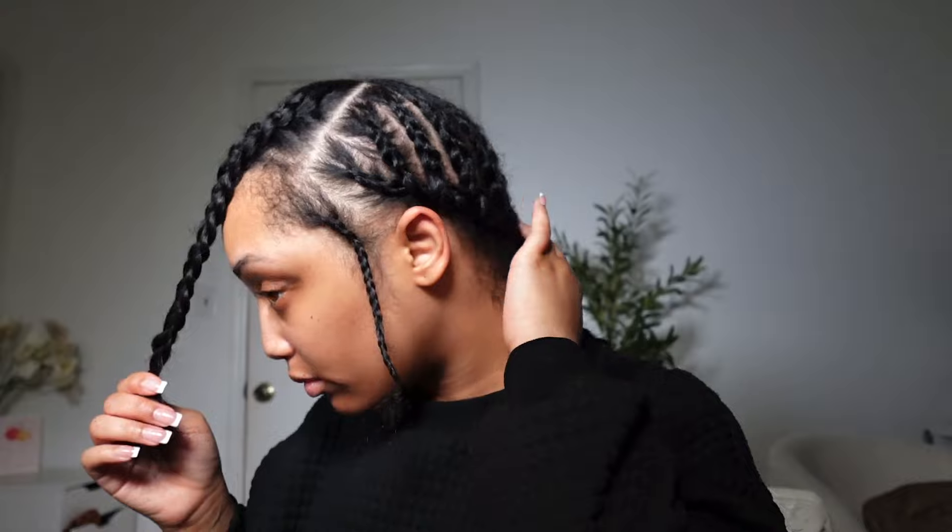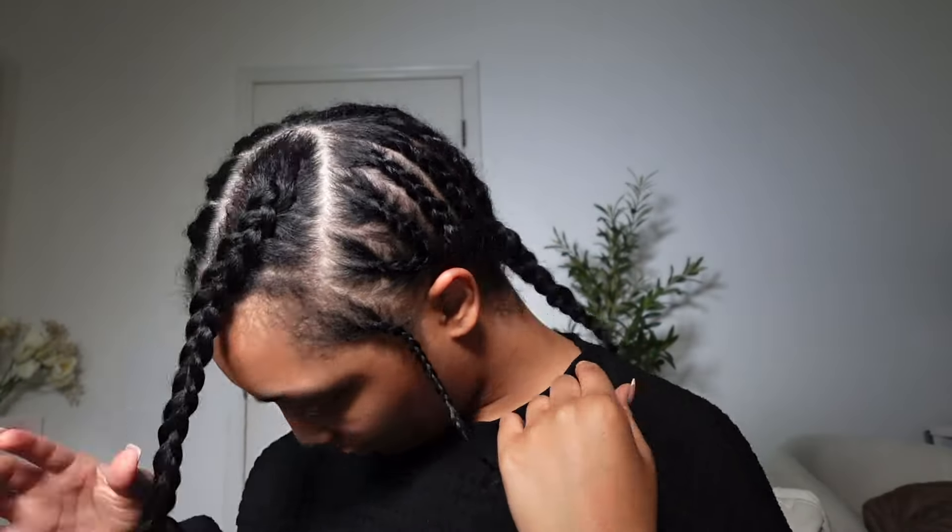I'm just about done braiding my hair. I'm going to braid the front because I already want to have the part set for when I'm done laying the tracks.